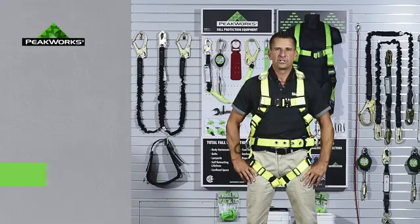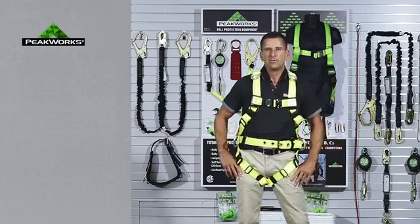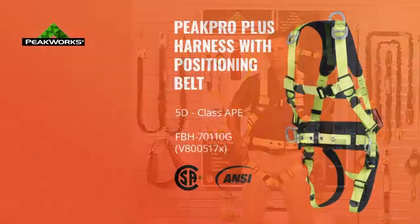Hello and welcome to another SureWorks information video. My name is Tim Akersi, and I'm here today to talk to you about our new PeakWorks branded PeakPro Plus harness. We've had this newly developed for the industry.